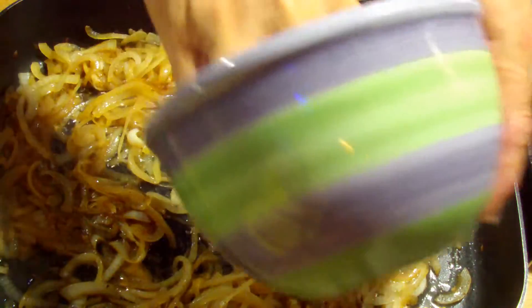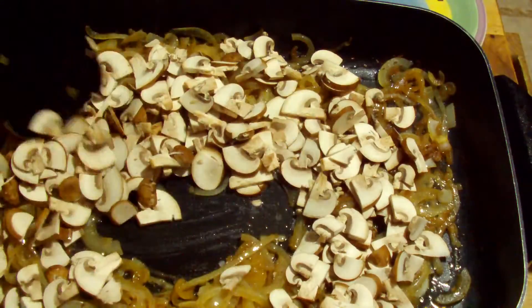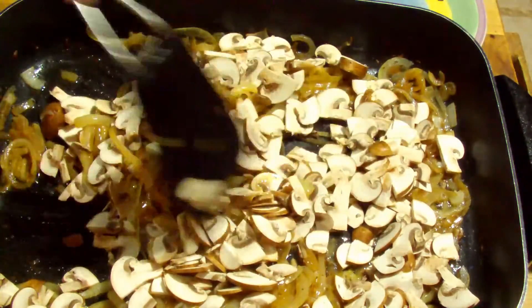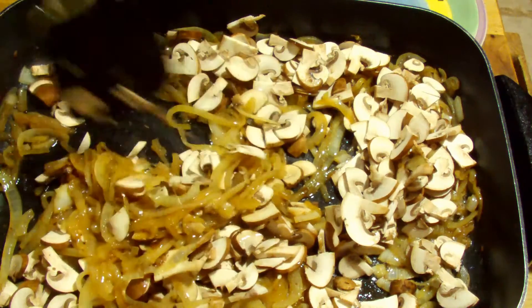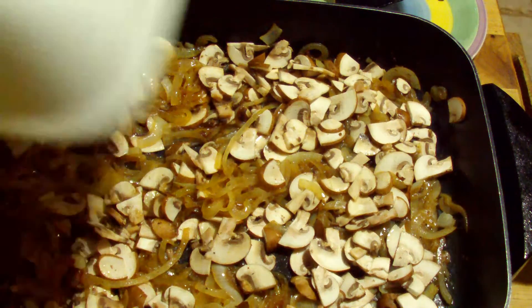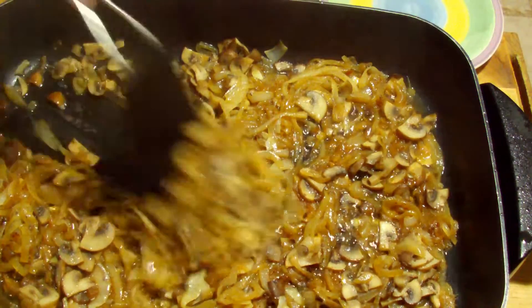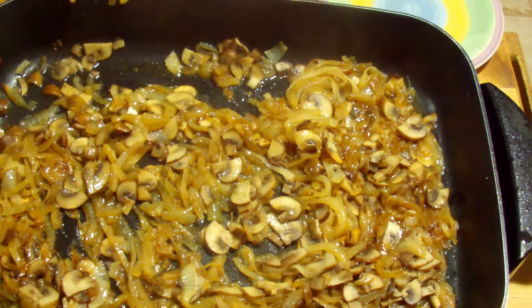Now it's time to add the mushrooms. You start off with two large onions, slice them, and then four ounces of mushrooms, sliced. Get them worked in, then put the lid back on and cook for another ten minutes and check it. Now our onions and mushrooms are both tender, so we're ready to continue making the sauce.